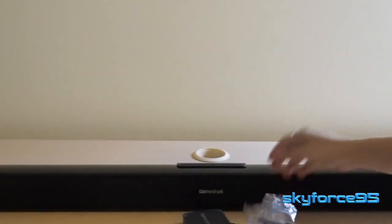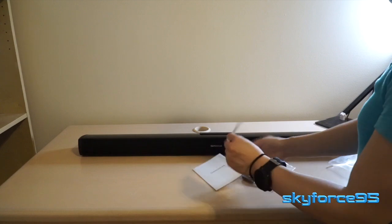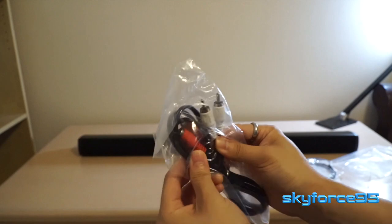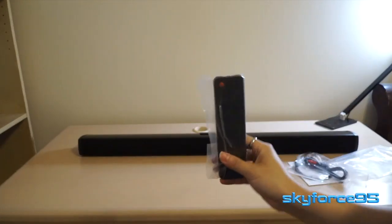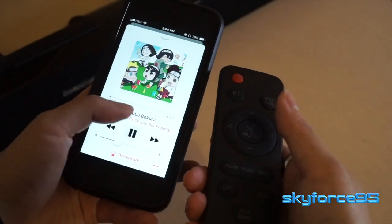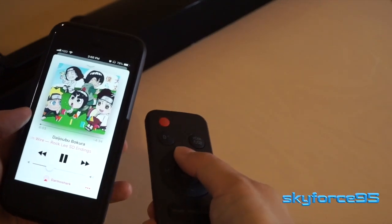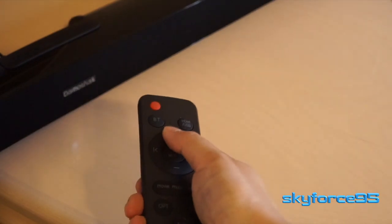It's convenient that the mounting brackets come included. You also get some literature, the instruction manual, some old-fashioned composite cables, and of course the remote itself. I'd also like to point out that this soundbar is compatible with Bluetooth, so you can easily wirelessly stream music from your device, as I'm demonstrating right here.